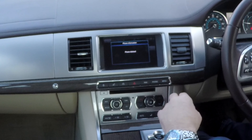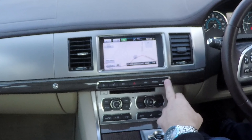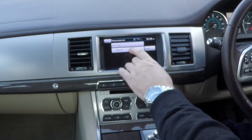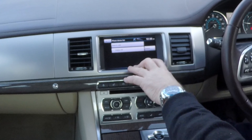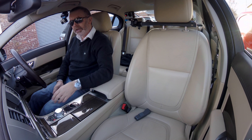So again I'll just show you from any screen — we're just on the nav there — click menu, click phone. So long as there's no phone actually connected to it at the moment, then a list of phones comes up. You see there Galaxy S6 — delete. Yes. That's it.